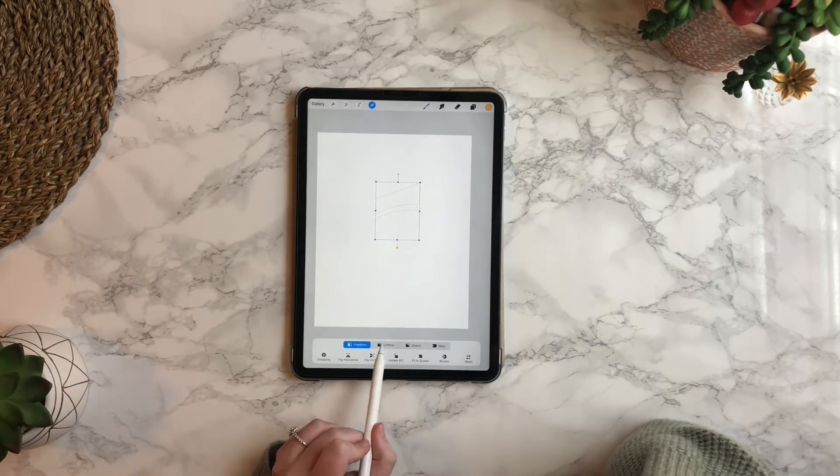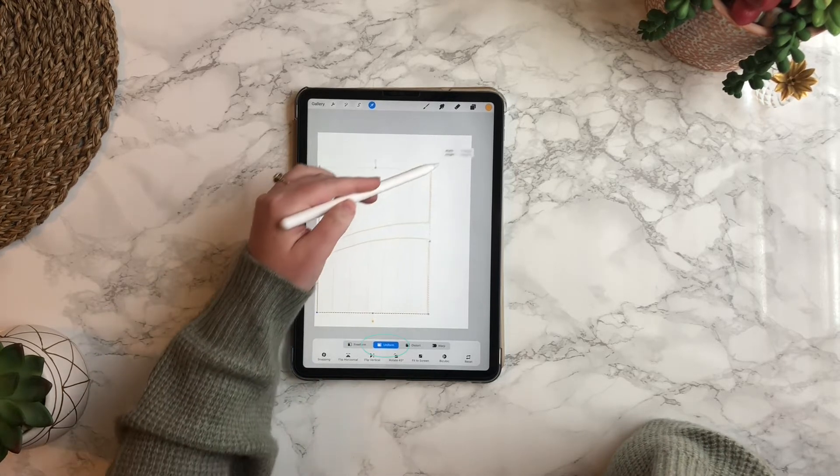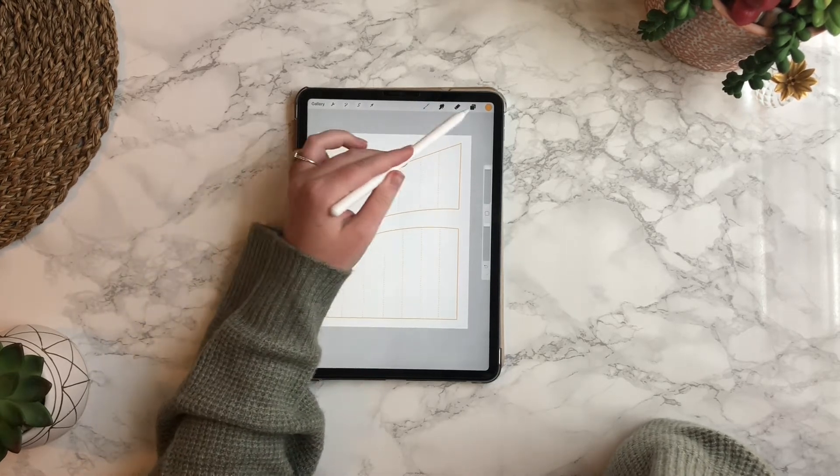Press the arrow in the top left menu. I have it selected to uniform, which will keep the proportions the same. Then you can just hit the arrow button again to save those changes.